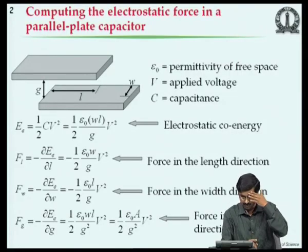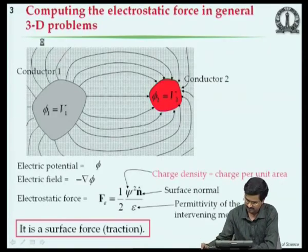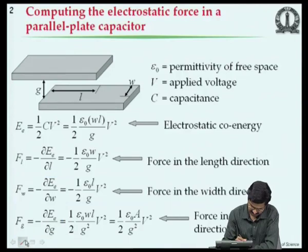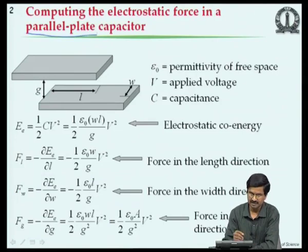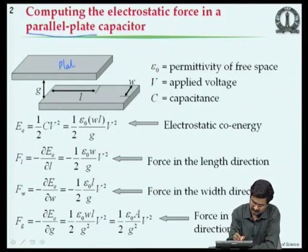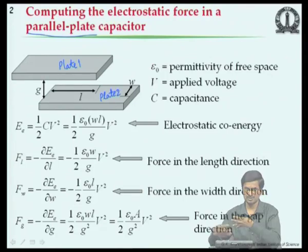Let us consider a simple problem of 2 parallel plates - a parallel plate capacitor. This arrangement relates to many microsystem devices: the electrostatic comb drive with interdigitated fingers, a pressure sensor diaphragm with an electrode underneath, and an accelerometer with a proof mass moving back and forth over an electrode. All are examples where parallel plate capacitor models apply.